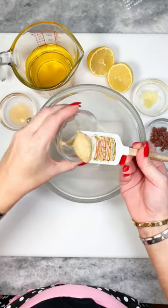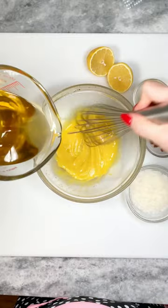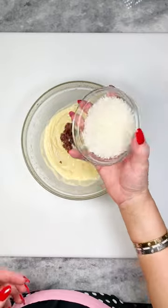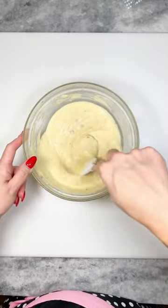To a bowl, add one egg yolk, one teaspoon of Dijon, and a splash of red wine vinegar. Whisk together, then slowly drizzle in one cup of avocado oil. Add in the juice of one lemon, one minced clove of garlic, four minced anchovies, half a cup of fresh grated Parmesan, a splash of water to thin, then season with salt and pepper to taste.